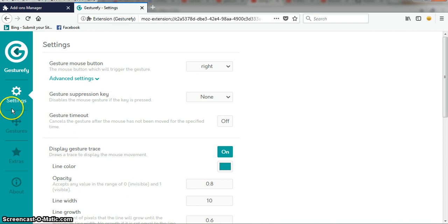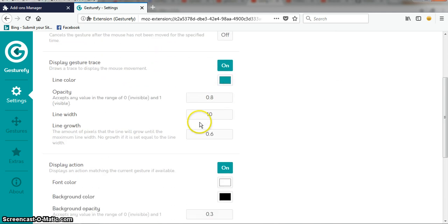Click 'Options' over here. We now have the settings. Our gesture mouse button will be the right mouse button — not the left one, the right one. So when we navigate our browser with this add-on, we have to use right-click. Don't forget that.